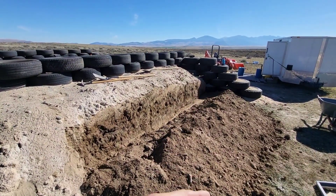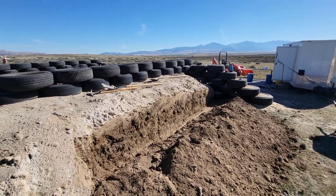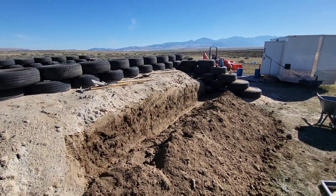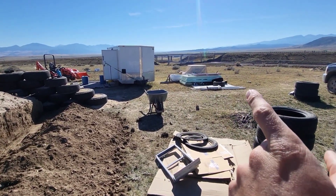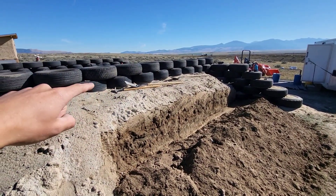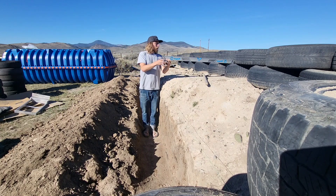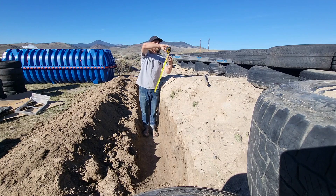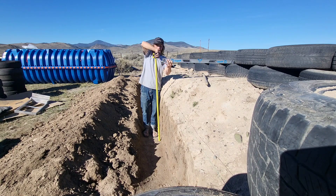The reason I didn't put this insulation in any earlier is I was waiting until I was done with the fifth course of tires. I did it at the fifth course because it's about 10 inches per course and the sheets come in four by eight, so four feet is 48 inches — right about the same level as the top of the fifth course. To double-check I'm at the right depth, I've been using a four-foot level on that fifth course of tires. Five courses at 10 inches each is 50 inches, so I put the level on there, make sure it's level, and I know I'm deep enough.